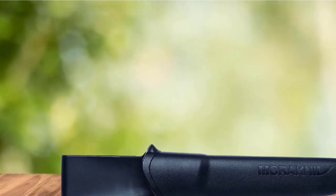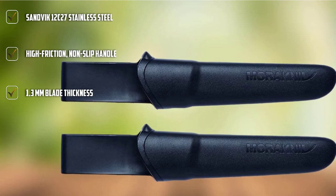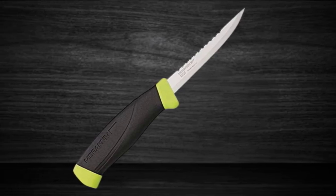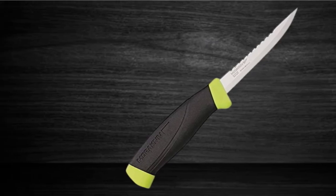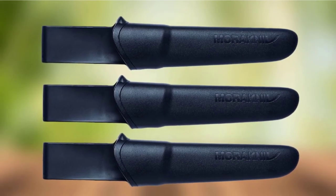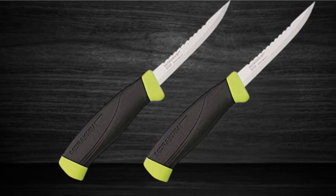The knife also showcases a textured, non-slip handle with high friction for optimal safety. It comes with a plastic sheath — featuring one belt clip on the 3.9-inch version or two clips on the 6.1-inch version. Due to the ease of cutting and the larger, comfortable, rubbery handle, reviewers find their hands aren't left fatigued. Even for those with arthritis and similar conditions, the Moriniv Fishing Comfort Fillet Knife tends to be a reliable, pain-free option.